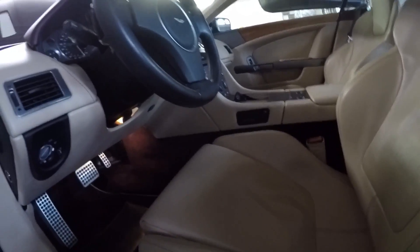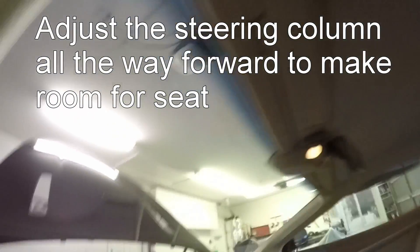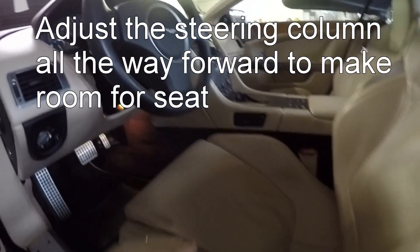So, on the driver's side, you're supposed to start by making sure your steering's all the way forward to make room.